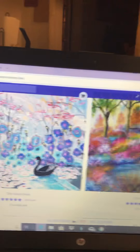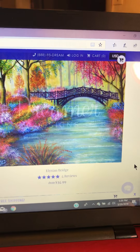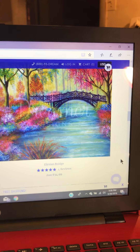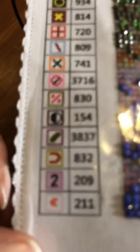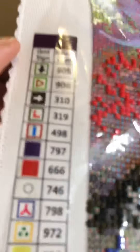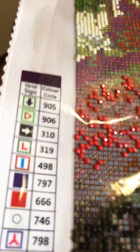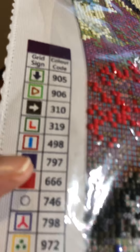Let me show you the one I'm doing now, which is this one — the Alsatian Bridge. I have to tell you the truth, that picture doesn't even do it justice. I'm going to show you what it looks like with the light on. This is the chart, the grid. They're not in order — they're organized by how heavy the bags are, or how many drills are in the bag, by quantity.